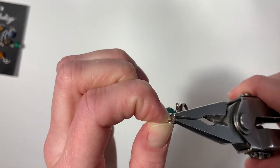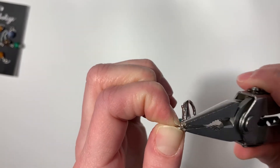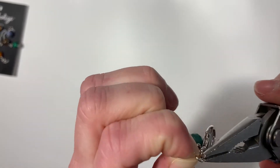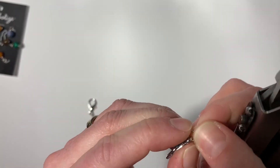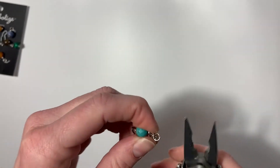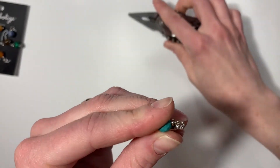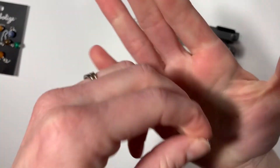Take this part slowly so you're not dropping your charm or the lobster clamp. Then take your tool again and just push it back where it was before, and you can kind of squish that circle together to really close it all the way. And there you have it — there's your stitch marker!